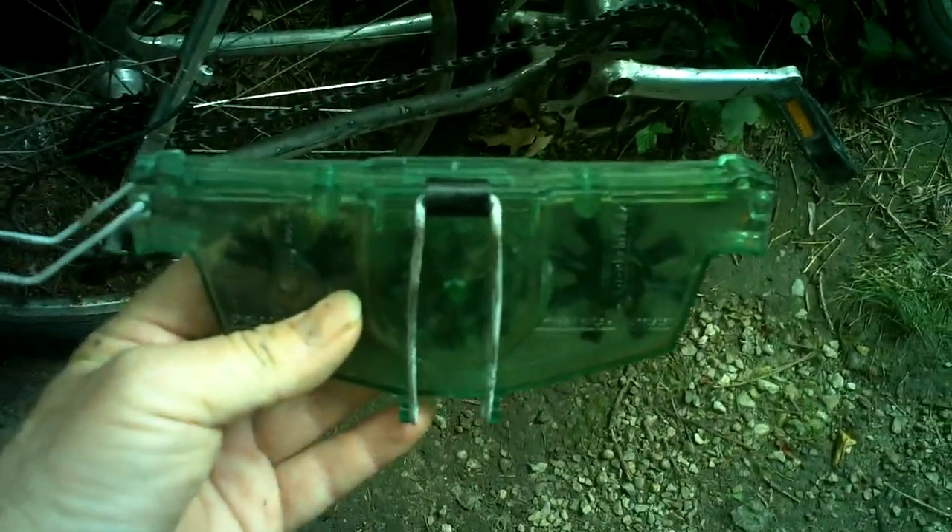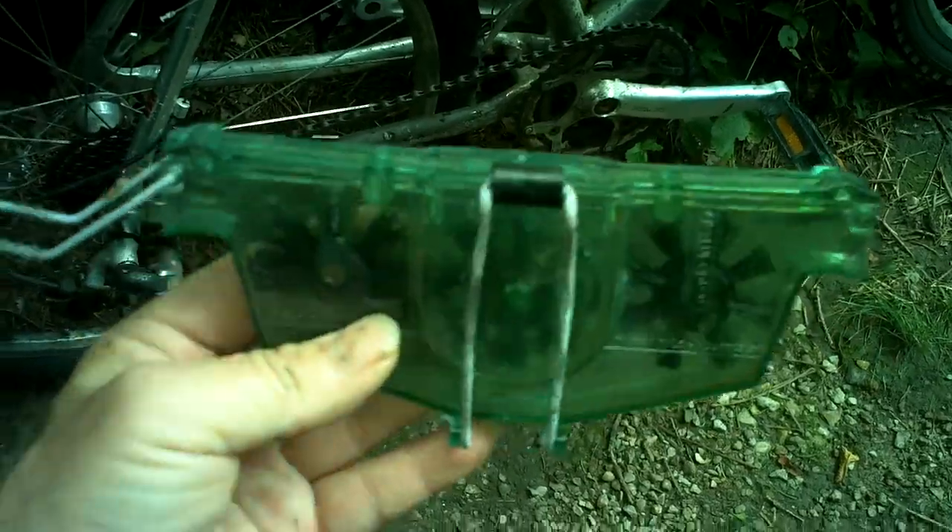Before I get too much into things, I want to show you a chain cleaner. Any bicycle shop has them — they're about twenty, twenty-five dollars. Just go to your bike and use this hook.